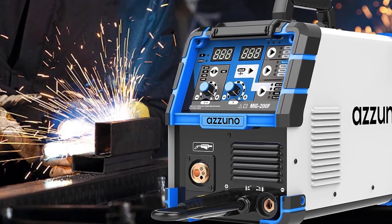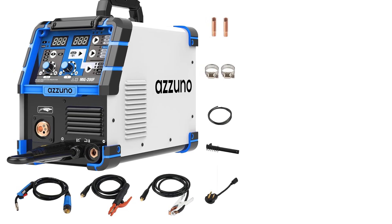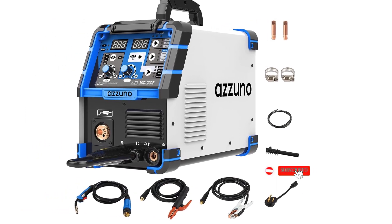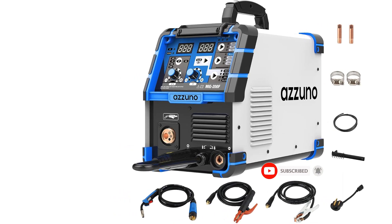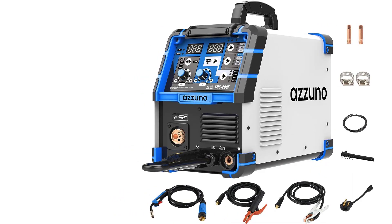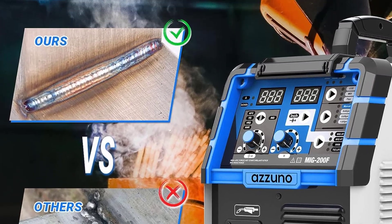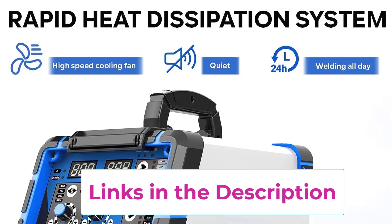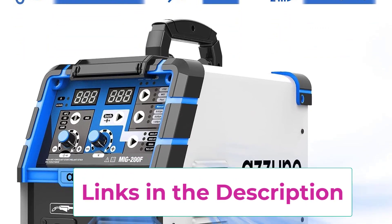Top 5: Azzuno 200A MIG Welder 110V/220V Dual Voltage Multi-Process Welder. The Azzuno 200A MIG Welder is a versatile welding solution designed for convenience and performance. Operating on dual voltage 110V/220V, it offers four-in-one welding capability accommodating MMA, lift TIG, flux MIG, and gas MIG modes. With synergic control, even beginners can effortlessly adjust amperage and wire thickness as voltage and wire feeding speed automatically adapt.